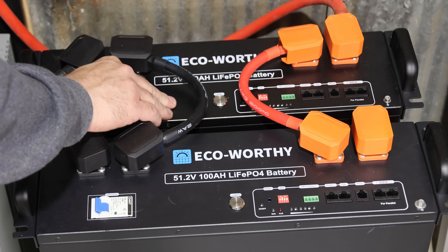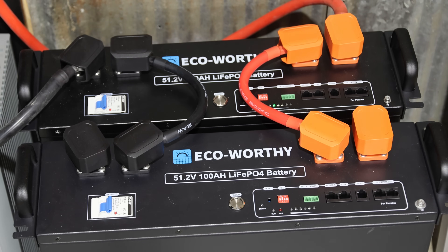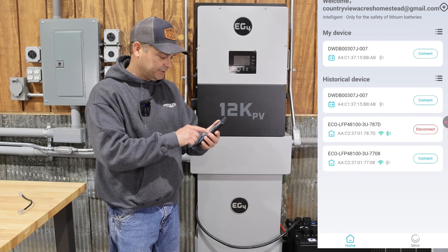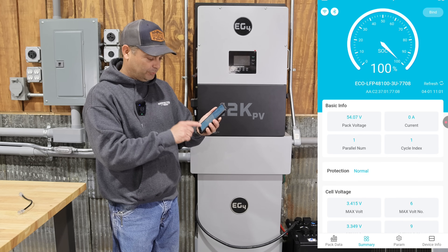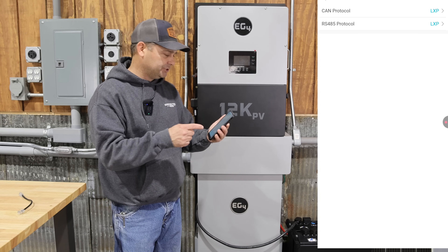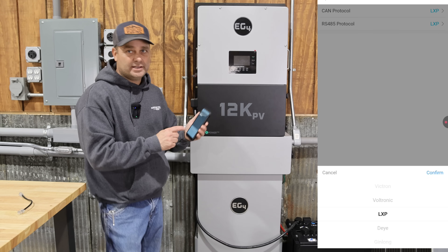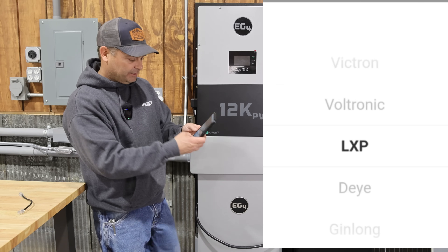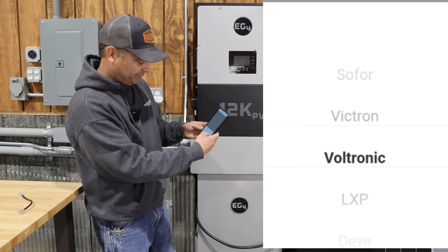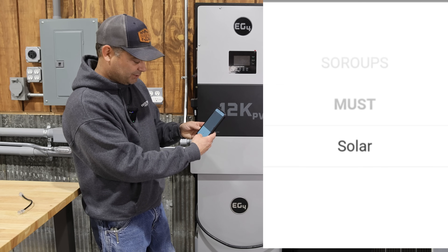I'm going to go ahead and turn on the breaker and power up the BMS on both of these. Now that the batteries are booted up, I can use the app to communicate with them. I'll select one of the server rack batteries, go to Parameters, then Inverter Protocol — this is where you set up your communication. I'm going to go to CAN bus protocol, and I've selected LXP for Lux Power, which is who makes this inverter. Scrolling through, you can see there are several different inverter choices that this battery can talk to — quite a few options.